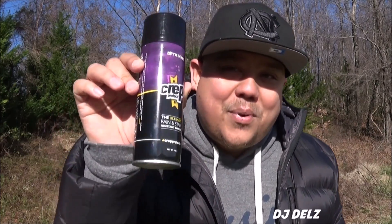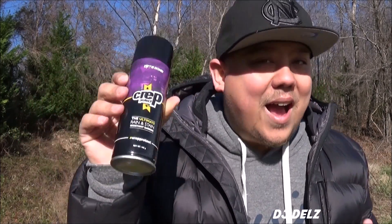It's your boy DJ Delz from TheSneakerAddict.com — brand new episode. We got some Crep Protect right here. I keep hearing nothing but amazing stuff about it, and we're going to hit it with the ultimate test: a pair of Saucony blue suede shoes. Let's see what this product can do.